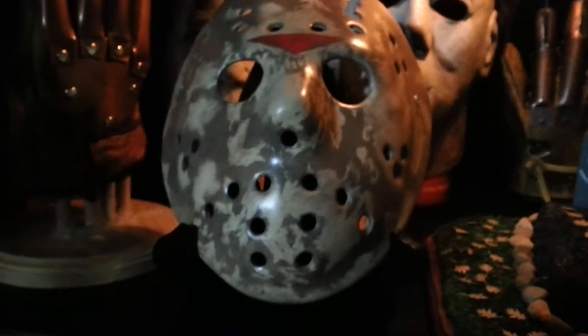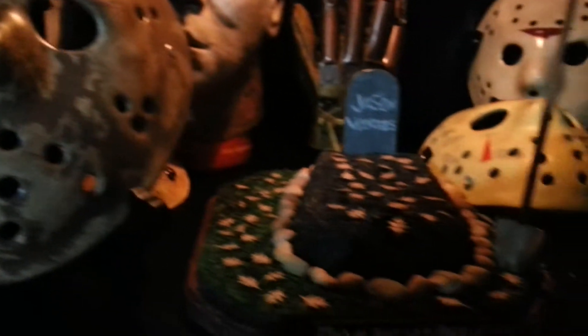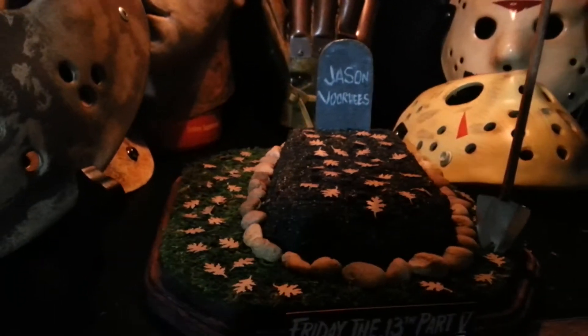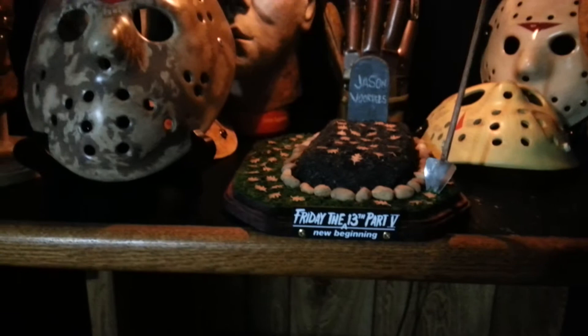So yeah, that's that. And I'm going to show you guys for the first time my one-of-one custom stand that my friend made. It's pretty awesome — just to kind of capture that scene so I can put them right next to each other.